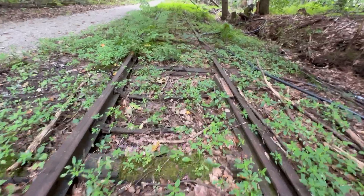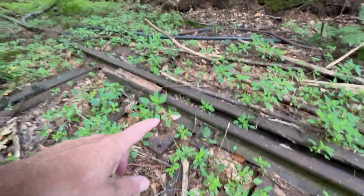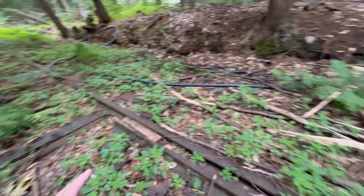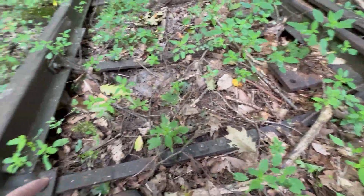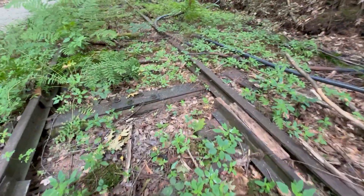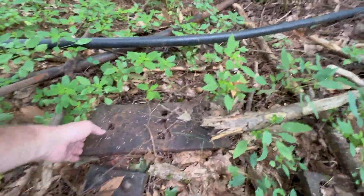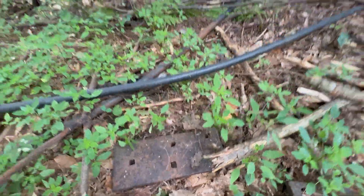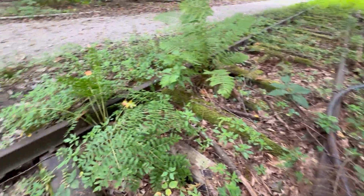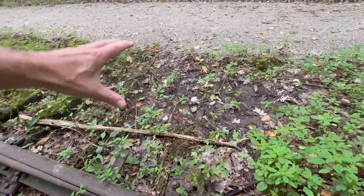These railroad ties are rough. Right here — there would have been a switch. You can see the mechanisms here that would have activated these tracks. See here — that's a big old plate. Wow, that is quite heavy. Another one here. Wonder if it would have been mounted over here. Could be laying around here somewhere.